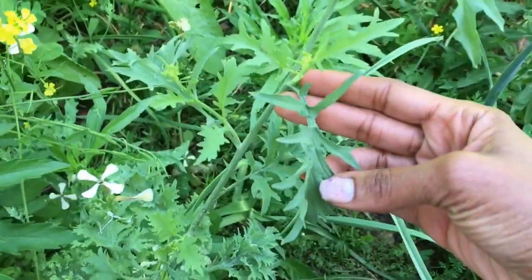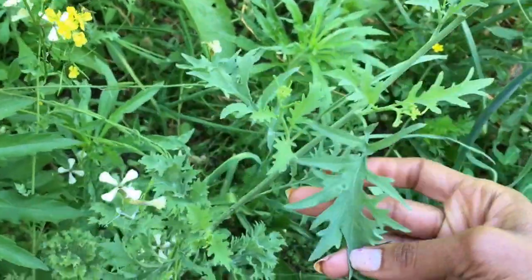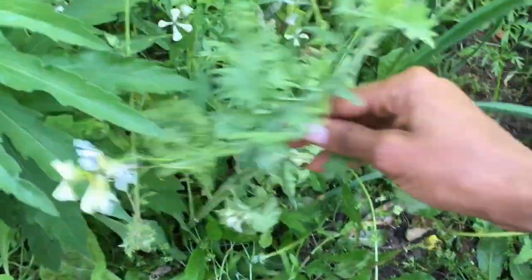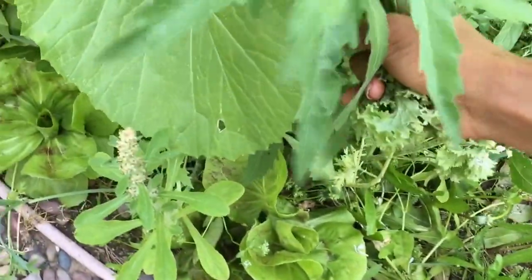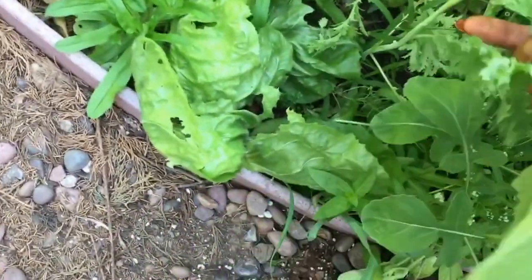This is a lettuce that people eat quite a bit of - you can recognize this leaf. It's in the mustard family and it has gone to seed, but I'm going to pick some of these leaves because I'm going to put them on my pizza. I actually bought a pizza from Domino's but they didn't put any vegetables on theirs like I like. This is mustard greens - so you guys can see I planted all this stuff.